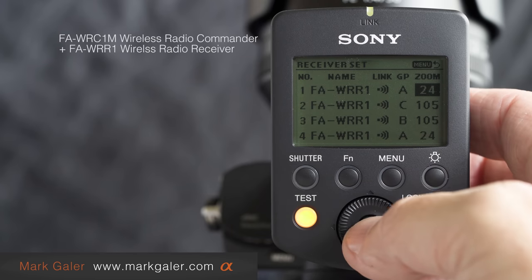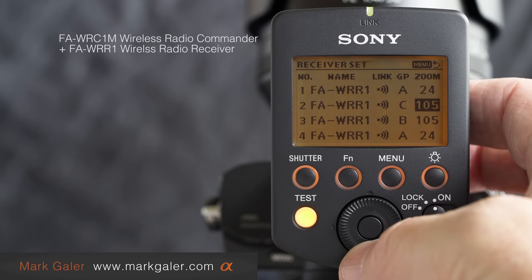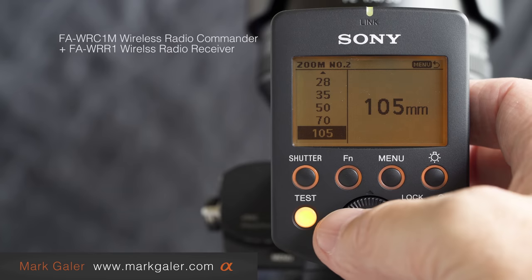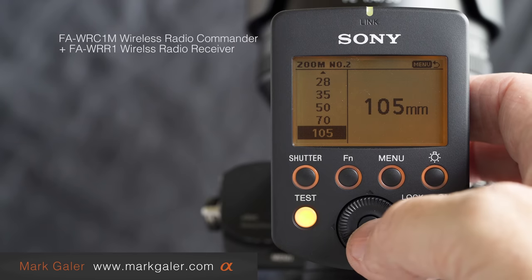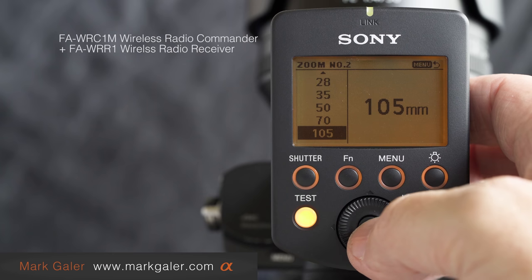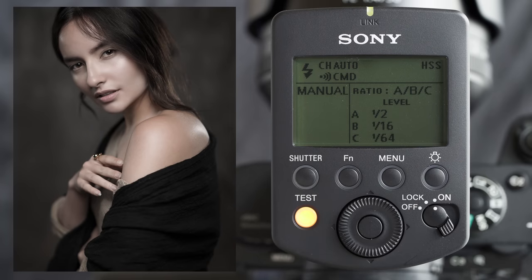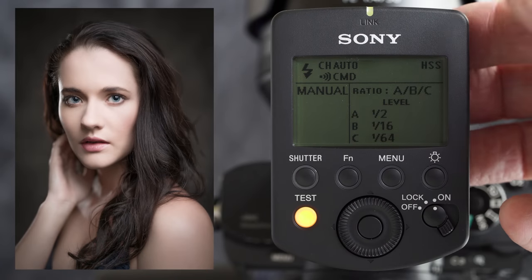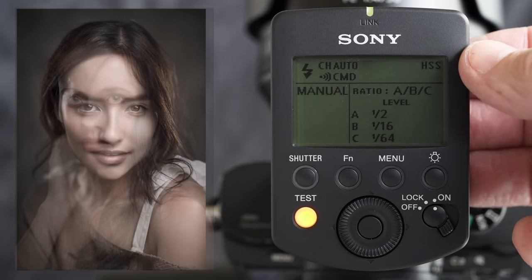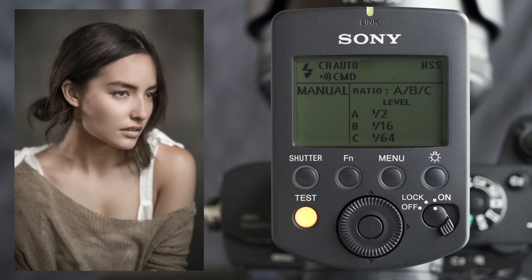Group A is set to 24mm zoom, which spreads the light across that big lighting modifier. Groups B and C are set to 105mm. Pressing the center button lets me modify the zoom — the zoom is actually set to auto on the flash unit, and I can override and command those units from this commander. It's a very flexible unit that will fire a mixture of Sony flashes and non-Sony flashes, making it a robust and flexible system for working with flash off-camera.